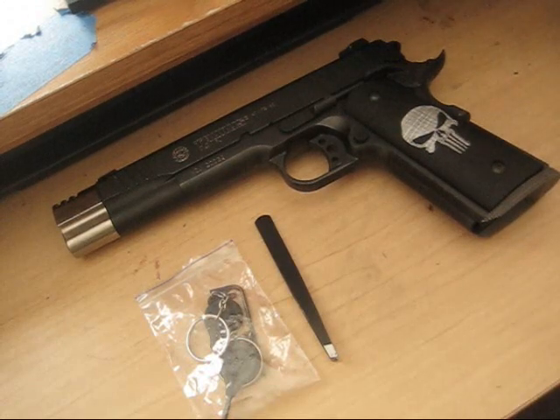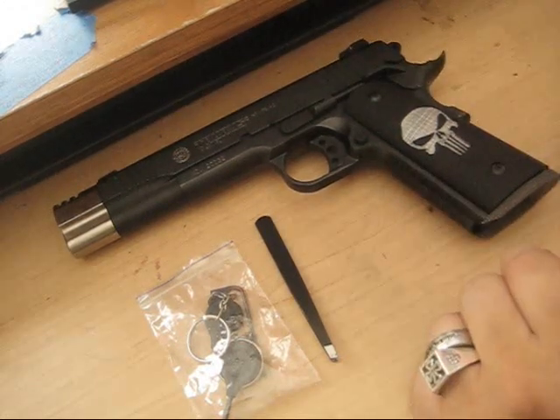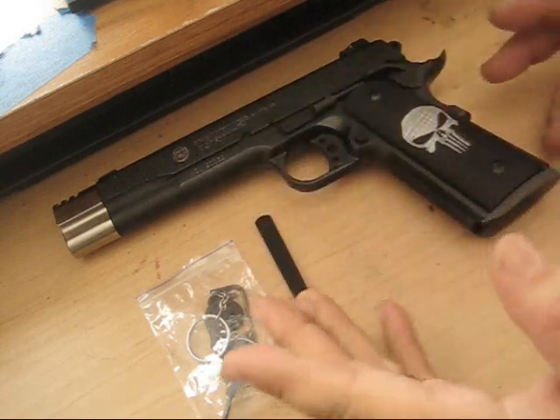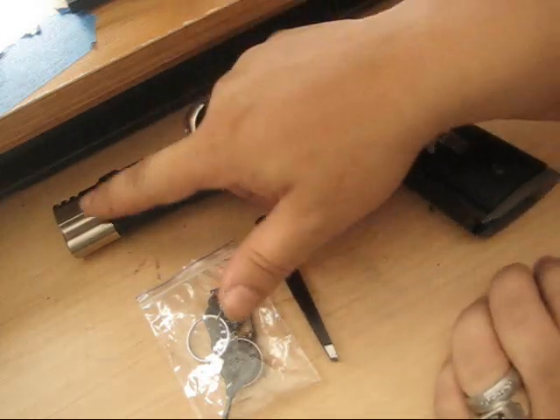Alright, how you doing YouTube. Some questions I had about my compensators - what kind are they, did I put them on myself, the drop-in kind, competition kind, and so on. Yes, these are just regular drop-in compensators.